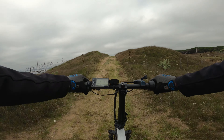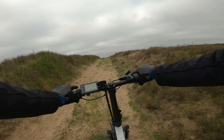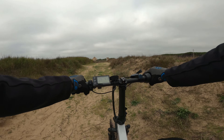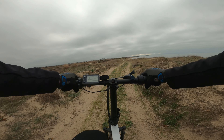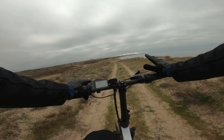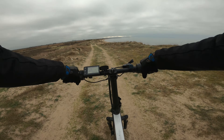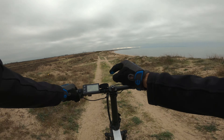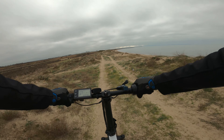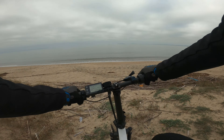Stiamo provando la bici in una condizione del terreno abbastanza estrema, con salite sabbiose. Di serie la bici viene consegnata con una configurazione del motore che fa partire l'assistenza una volta raggiunti i 6 km/h, ma si può aggiungere uno zero start, ossia la partenza appena si ruotano i pedali, con una semplice configurazione che vedremo in seguito.